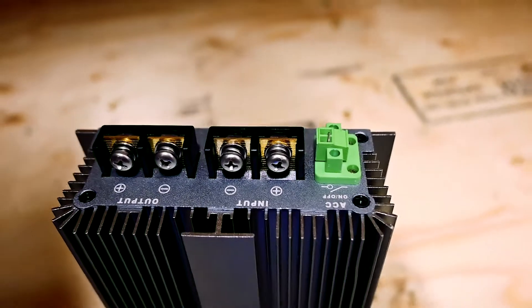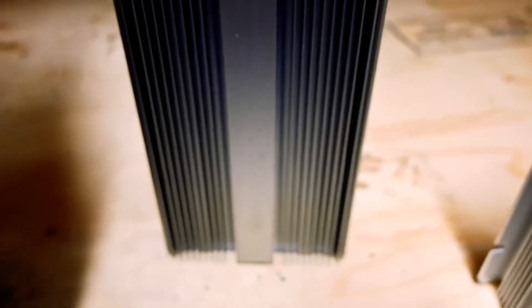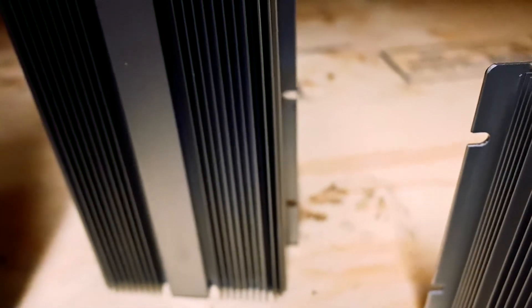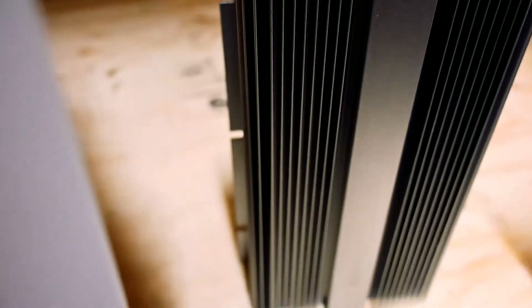This right here is our isolated DC to DC alternator charging. In simple terms, this just allows us to take energy from the car as it's running and charge up our batteries. It takes the 12 volt energy from your main car battery, converts it over to the required 24 volt voltage that your battery needs to charge, and then charges them right up.